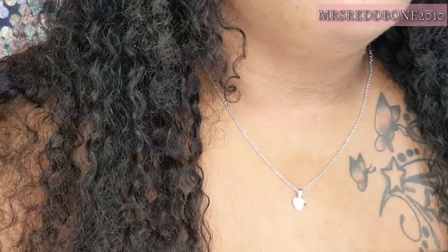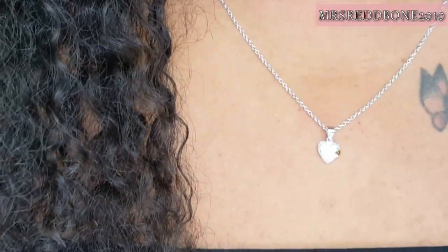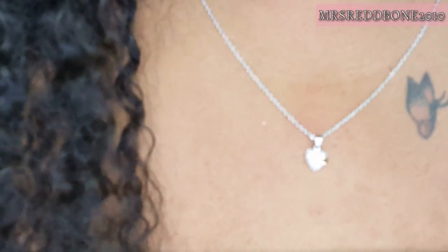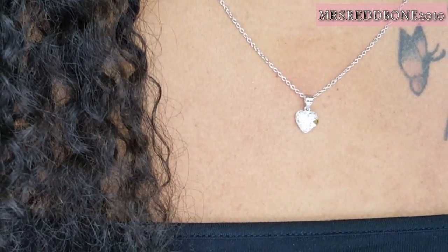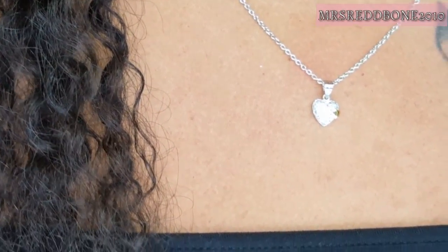Last but not least, I got this necklace set which has hearts. I love hearts, and I love little dainty necklaces — very small, that sit right up on your chest, not too big, just nice and simple and elegant. This is the piece I chose: this necklace and earrings set, and the retail price is $64.